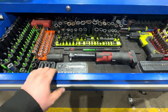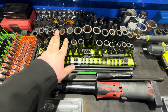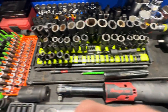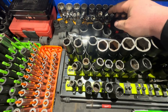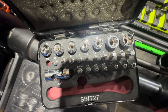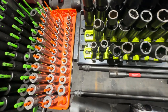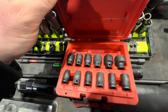Next up is my socket drawer. Metric on the left, standard on the right, with swivels in the center — all Snap-on, super nice and high quality. Back here I've got some 12-point GearWrench half inch drive metrics, some quarter inch swivels — of course the 10mm is missing. Up here is a little kit with E-Torx bits and security bits, a really nice set.